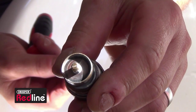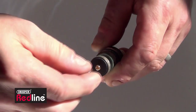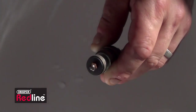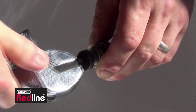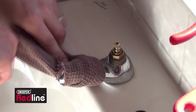This one, however, looks fine. Fit the new washer, not forgetting the screw or nut. Reassemble the tap in a reverse sequence, remembering to support the tap when tightening the spindle.